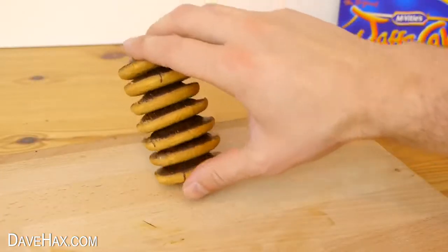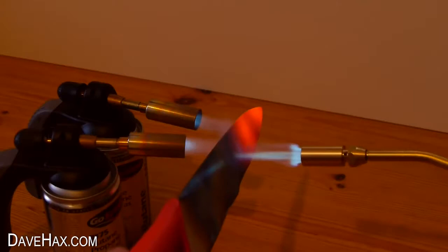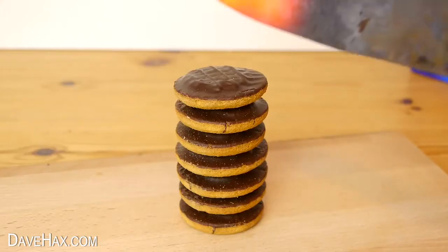If you've got an odd number of biscuits and you need to share them with someone, make it fair and just slice them straight down the middle.